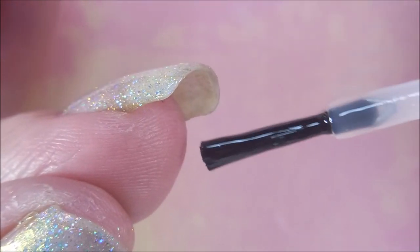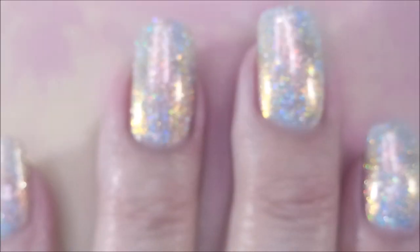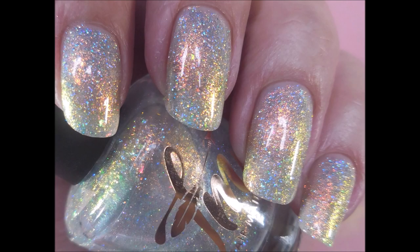I'm going to cap my free edge here. It's just so blingy — the camera's even having trouble with it. There's my swatch photo.